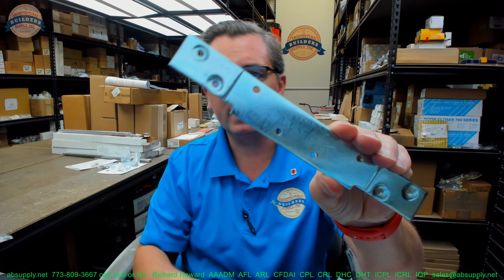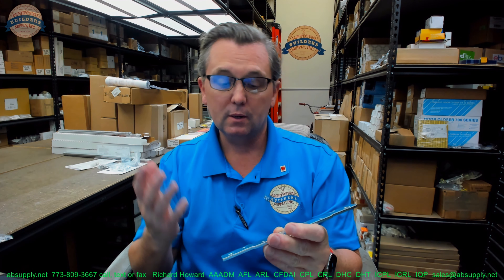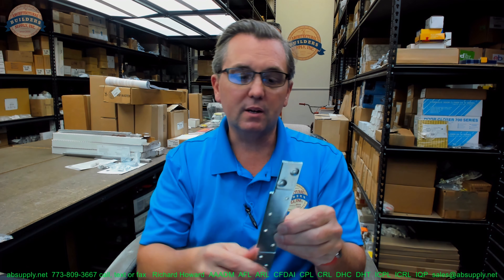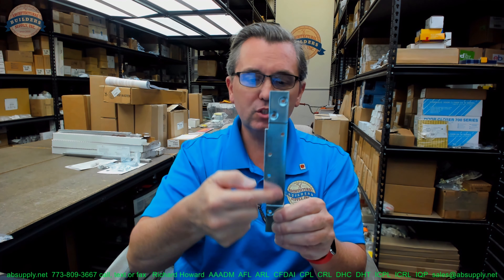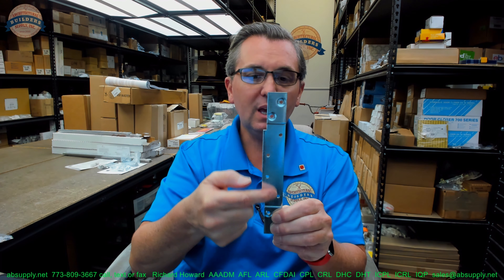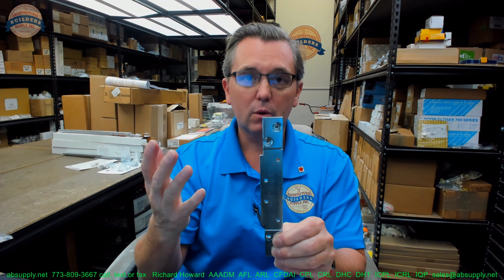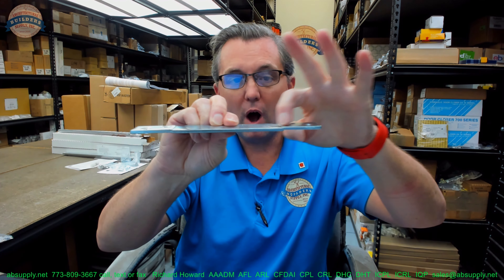This is a reinforcing plate. There are different types of reinforcing plates on the market, and how they differ is really the positioning of the mounting holes — that's really the difference I can tell. Because they're always using a 4.5 inch hinge, the template pattern of the screw holes will be for a 4.5. The two things — the location of the mounting screws and the offset — will be different.